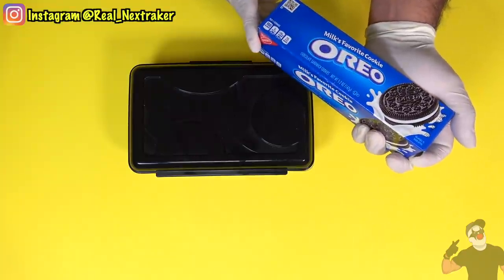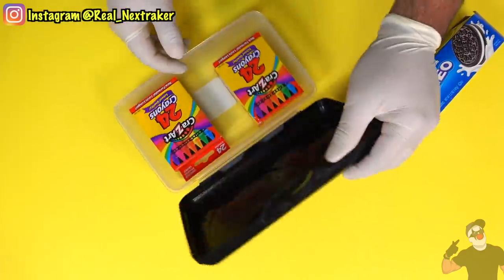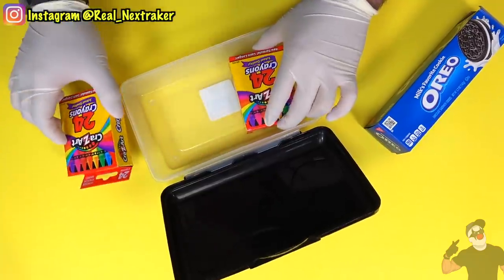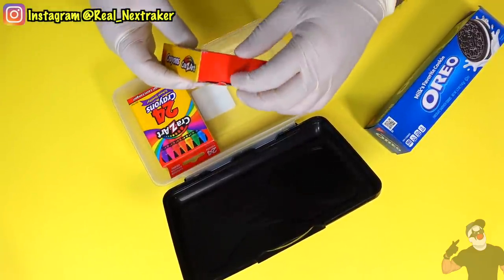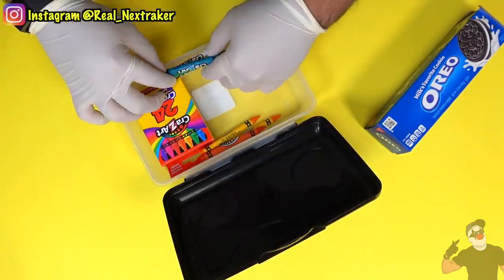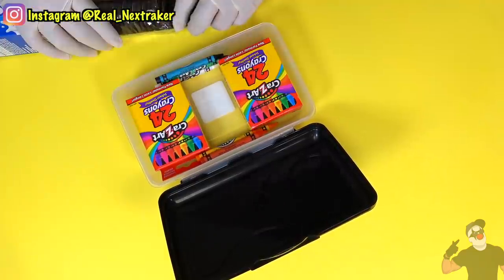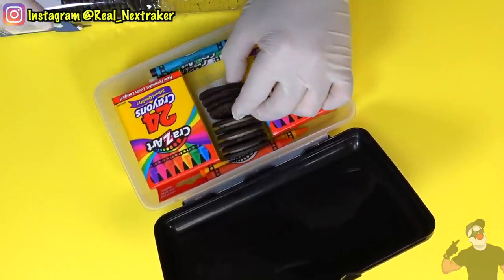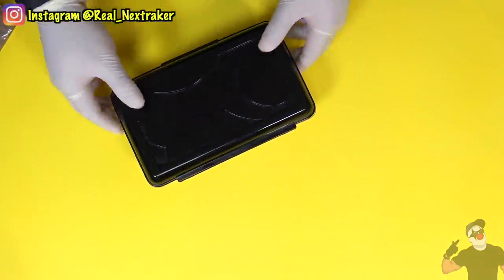Here I have some Oreos that I want to sneak into class, and the ideal way to do that is to get yourself a pencil box like this one. This is a common cheap $1 pencil box from Walmart and yes, it is see-through on the sides. Inside, we are going to have two crayon boxes. Take some crayons from one box and place them in the gaps between the two boxes — this will block anyone's view of the inside. Now we can create space for our Oreos, put them inside, and you can't tell that the box actually has hidden food in there.